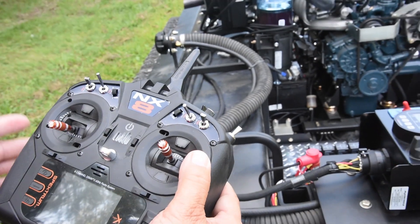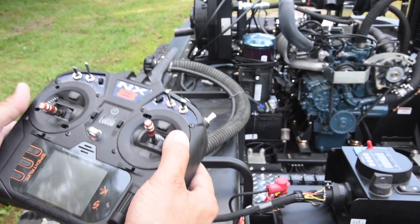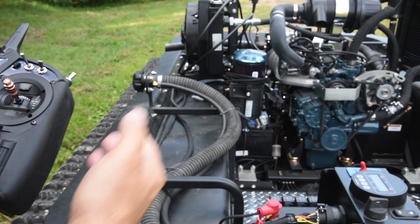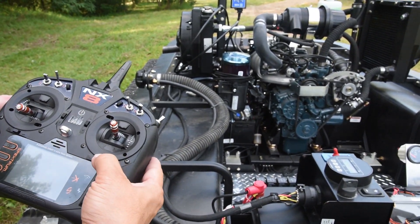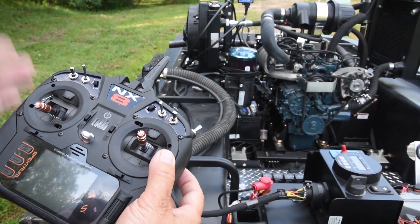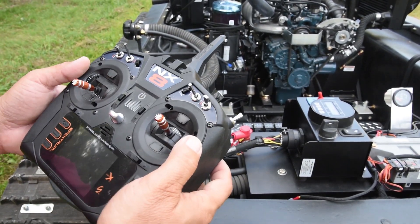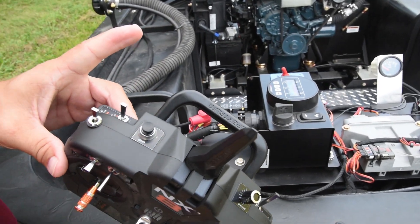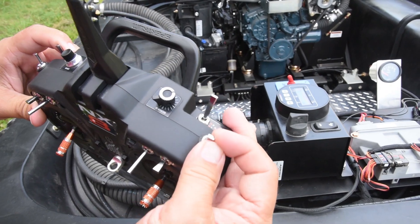If you are driving the machine and you notice that it starts to wander left or right, this is your trim tab. So if it is drifting to the right, when everything is let go and straight, you can just quick-bump it and a couple of little clicks will straighten it out. Always verify that you are in the kill position and verify that you are in neutral before starting the machine.